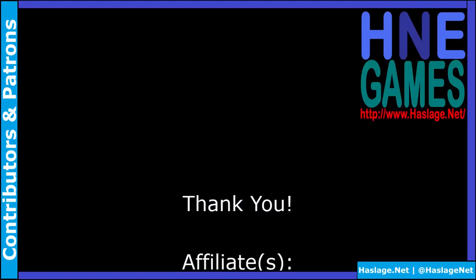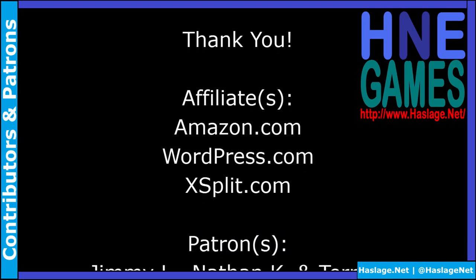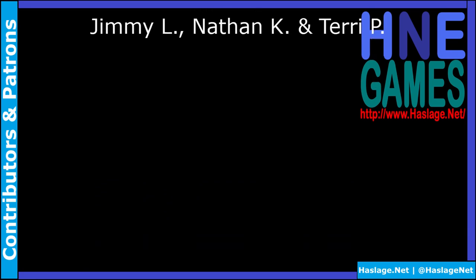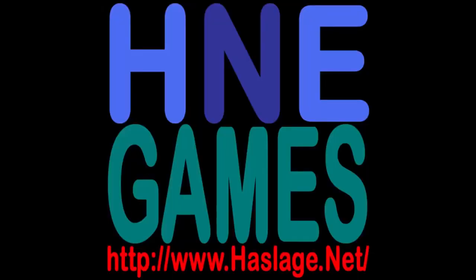Thank you for watching. We'd like to thank our contributors and patrons for supporting this video. If you wish to add to the discussion, post a comment below. Please remember to like, subscribe, check out our other videos, and enable notifications by clicking the bell. Check out our social media and website at Hasselage.net.